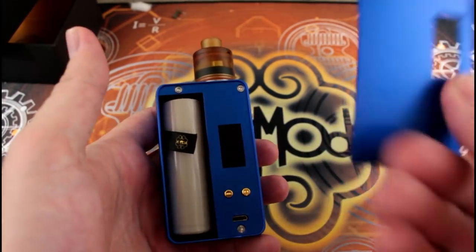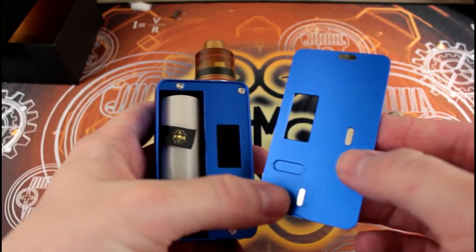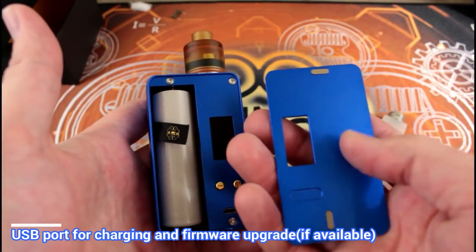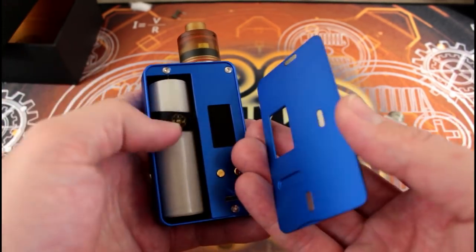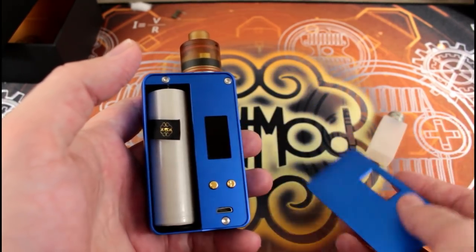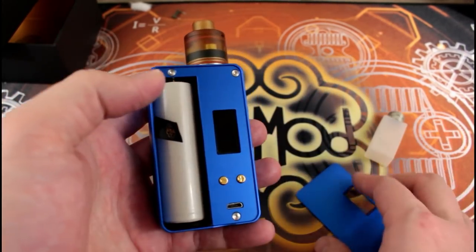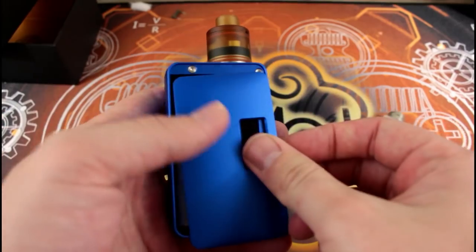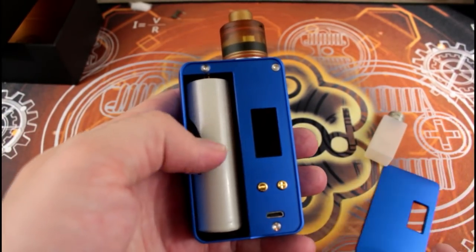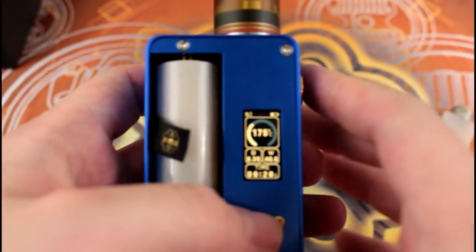The battery compartment has three magnets where your buttons are — most of the magnets are hidden. The battery goes in here and you have your chip window with a little drawstring. Be careful to tuck that ribbon away, otherwise the door will move around a little bit.